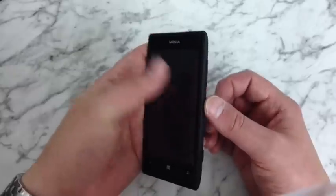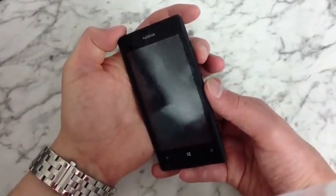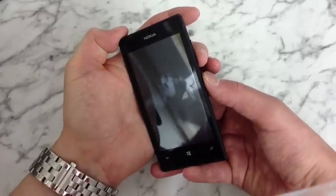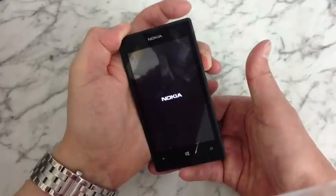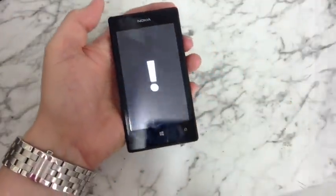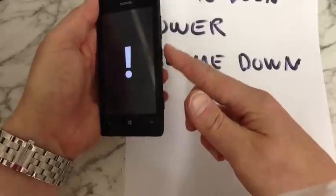Hold down the power button until you feel the phone vibrate, then let go of that and hold down the volume down. You might want to put your finger over the volume down just to start with. So hold down the power button — the phone vibrated, so let go of the power, hold the volume down until you see an exclamation mark. There we go. Now press volume up, volume down, power, volume down.